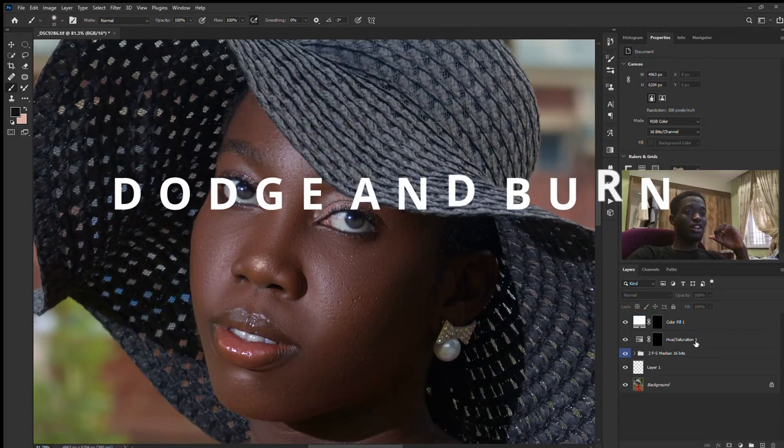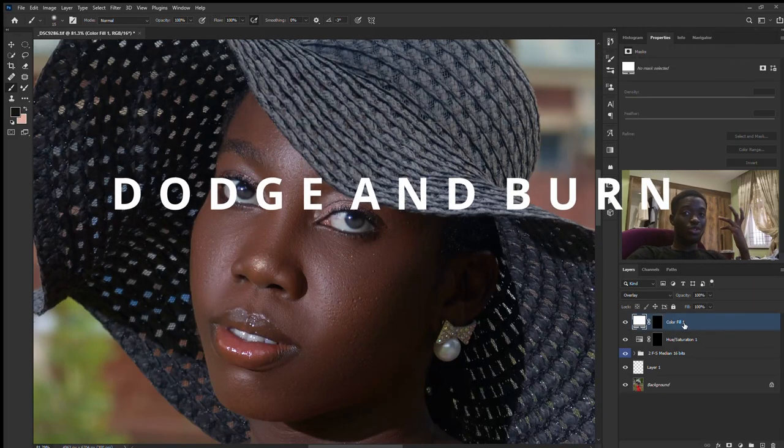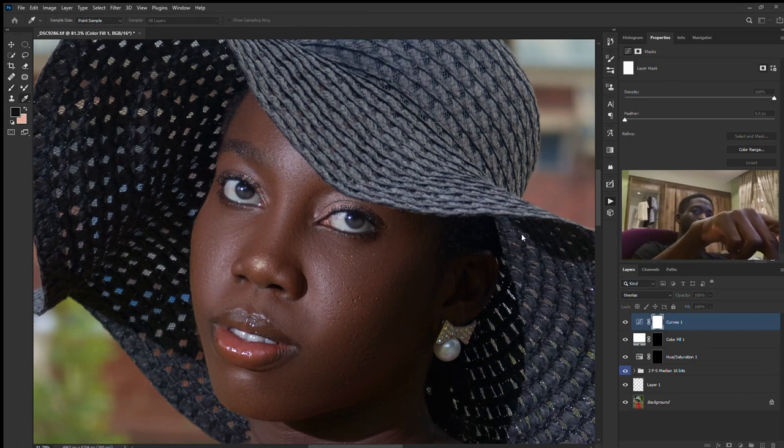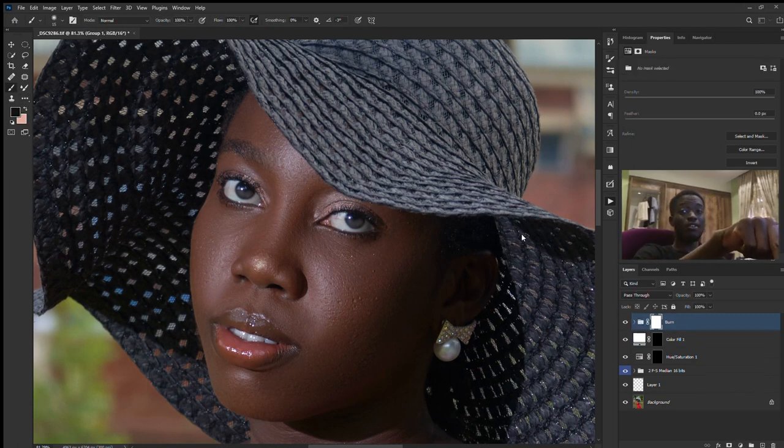I want you guys to remember one thing: if you do your retouching operation well, the dodge and burn will be sweet to do. Like now I'm looking at this image and I know I won't take time doing dodge and burn. So the very next thing we're going to do is dodge and burn. There's a reason why I use this mouse in retouching actions — because it has the best dodge and burn preset I have ever used.